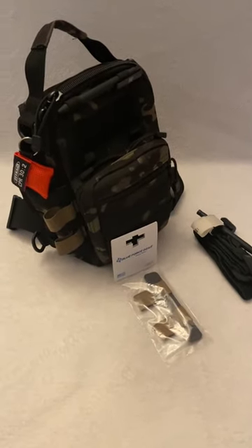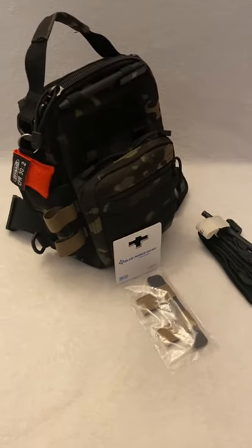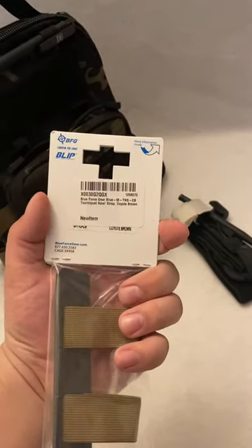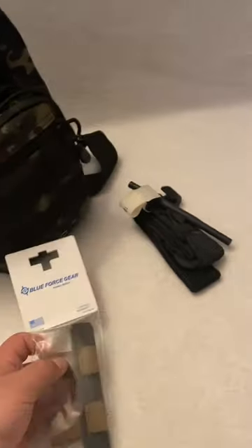What's going on guys, it's Robbie from BAC Group. I just want to do a quick review on a product today. I'm going to be speaking about the Blue Force Gear tourniquet holder — this one is coyote brown.